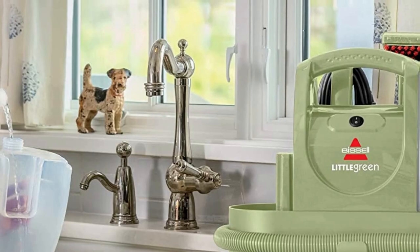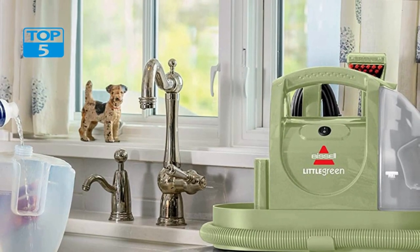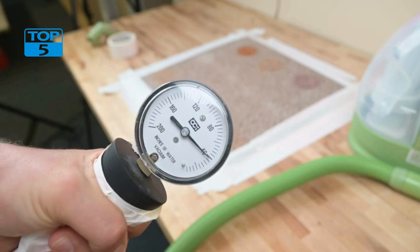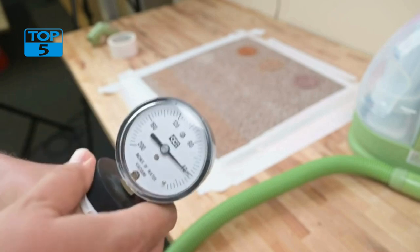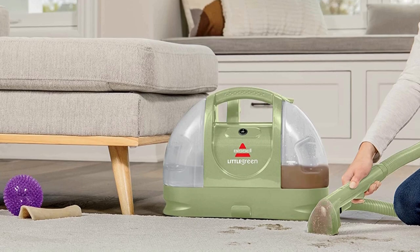Another feature that makes the Bissell Little Green Multipurpose Portable Carpet and Upholstery Cleaner 1400B stand out is its compact size. The cleaner is only 8.2 pounds and measures 17.2 x 12.5 x 7 inches, making it easy to store in small spaces. Despite its small size, this cleaner is powerful enough to tackle tough stains and messes.